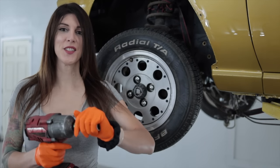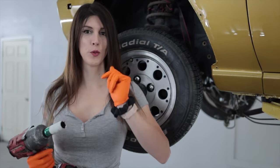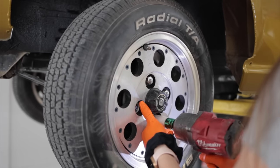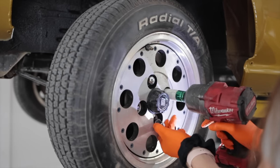But today, I'm not working on that because the wheels for this thing should be arriving from Japan today. So, I have some suspension work to do.